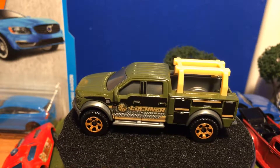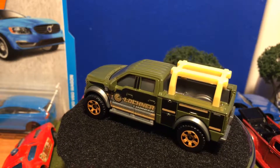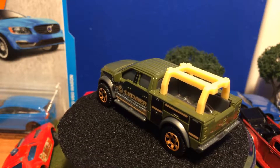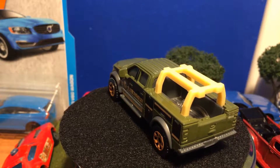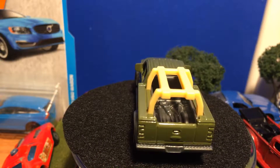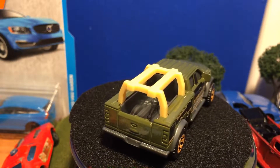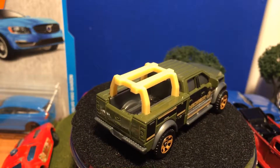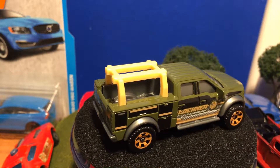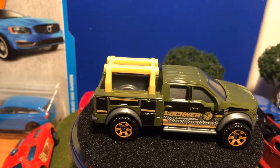I like these standard utility trucks with these racks on the back. They're really cool and realistic for someone that likes construction and farming-type vehicles, like I kind of do. Right there in the back there's some things we'll take a look at later.